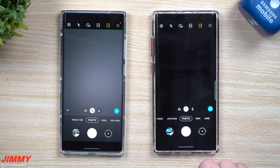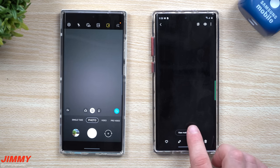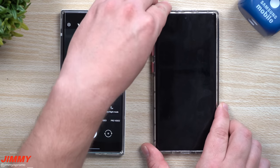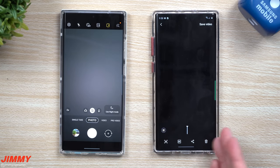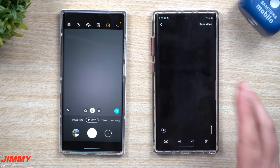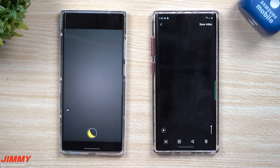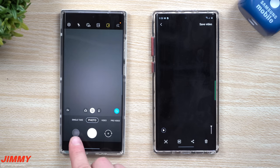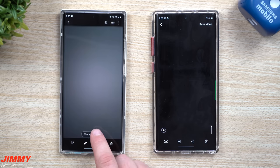I'll say mic check 1-2-1-2-1-2. Now that I took the photo — the reason I spoke is because when you go back and watch the motion photo, even though there's really nothing going on here and my audio is turned up, when you play the video back you can see there is no audio being played on the older device. If I do the same thing on the One UI 2.5 device — mic check 1-2-1-2 — and we go back and play it, you'll actually hear audio being captured. Let's hit play.